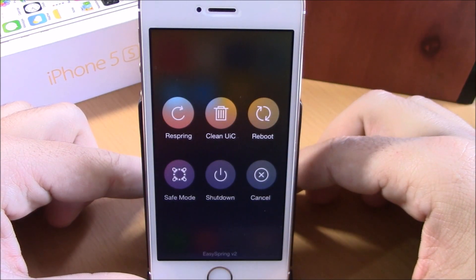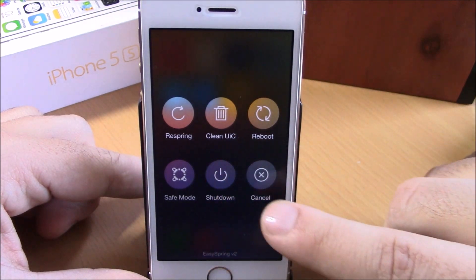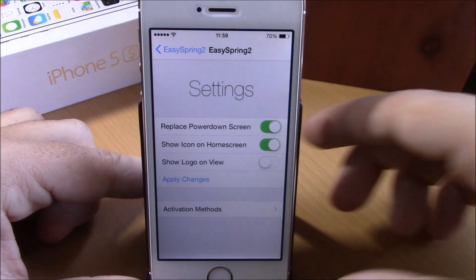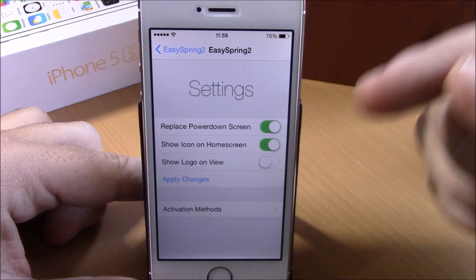You will get these buttons: you have a respring button, clean UI cache, then you have reboot, safe mode, or shut down. You also have a cancel button right here. If we go to the settings of this tweak, you have an enable button to replace the power down screen.